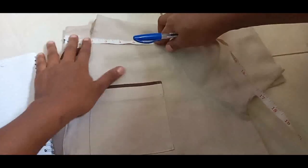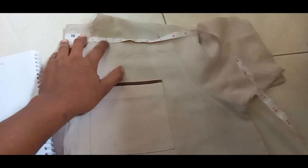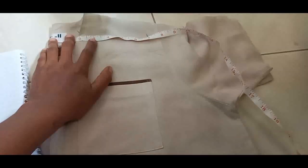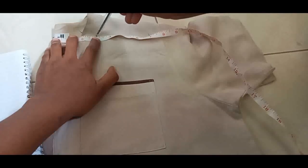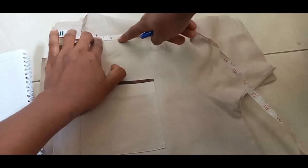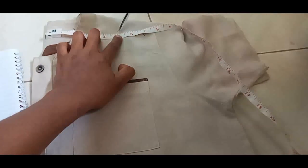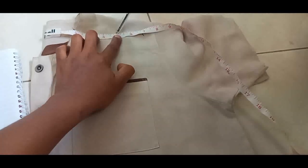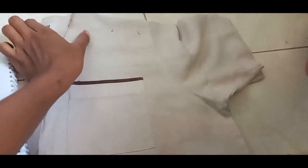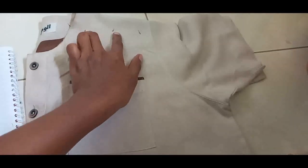Then we need to cut the neck. When cutting the neck we need the width of the neck — we need about 3. We don't need too wide a neck. Then you measure the sleeveless strips — we need strips of about 2 inches. So here we've measured 7 for the close back, 3 for the width of the neck, and 2 from the neck for the sleeveless strips.